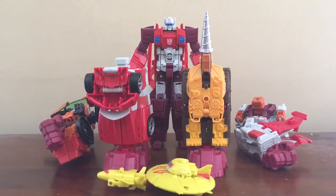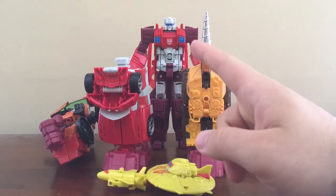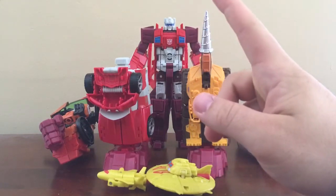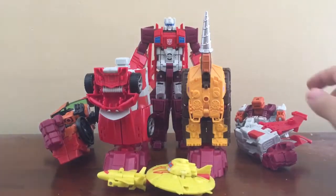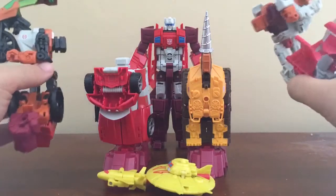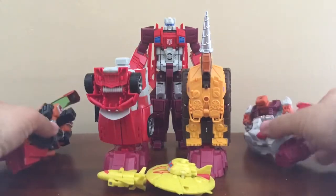Hello and welcome to day 7 of Technobot week, or Copytron week if you will. Today we're going to show off the combination of Copytron. I did state in my Scattershot video, or day 6, that I was going to transform Scattershot into its torso mode, which will happen. I already prepared the other guys into their official limb modes.